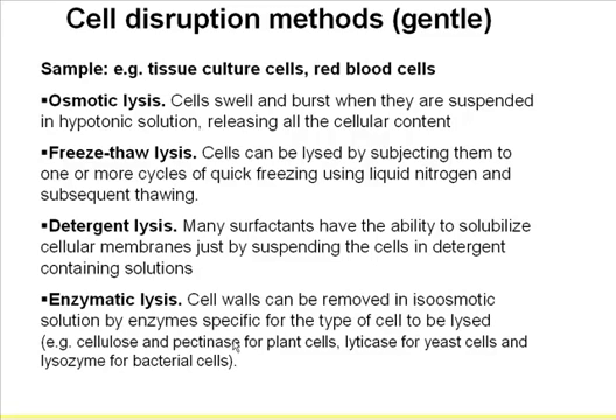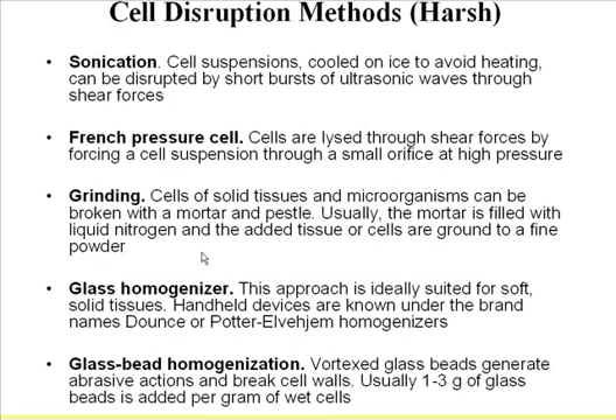I went through this very quickly because I know for your own research, you've already established this. What I would like to say is, if your approach already gets you the target protein of your interest, go ahead and keep that way, because we have tools in the end to help you clean up the protein samples. For harsh ways, one approach is sonication — that's a well-known approach I always use.